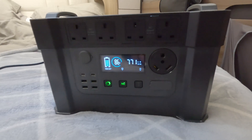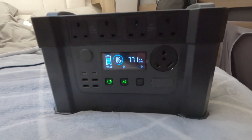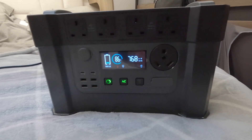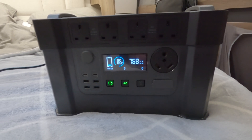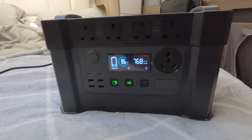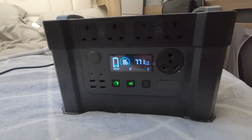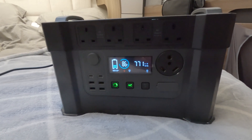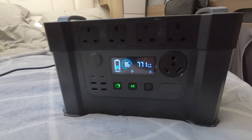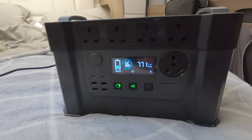I'm just charging the power bank on the mains at the moment. It does go up to about 1300 watts, however I am on a campsite so the power wattage going in is 768 watts. It takes a good couple of hours from flat to fully charged on AC only.